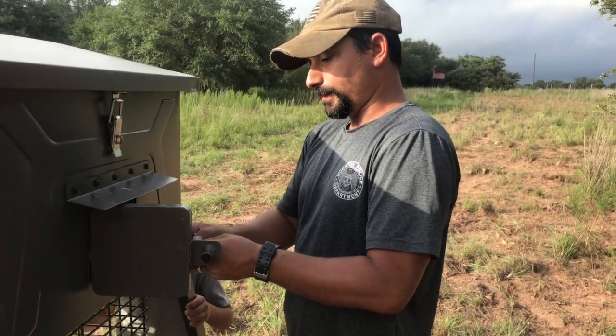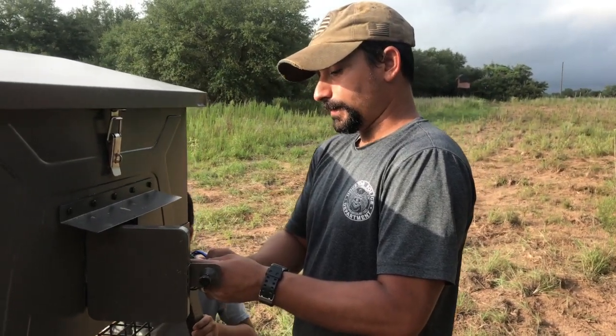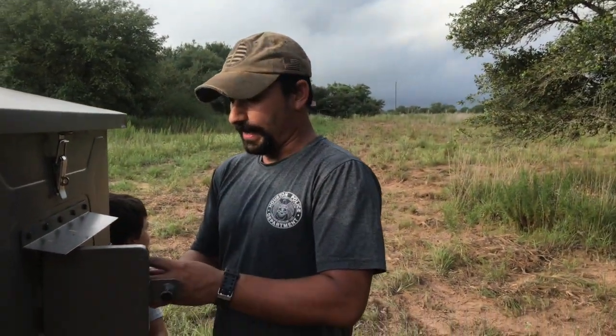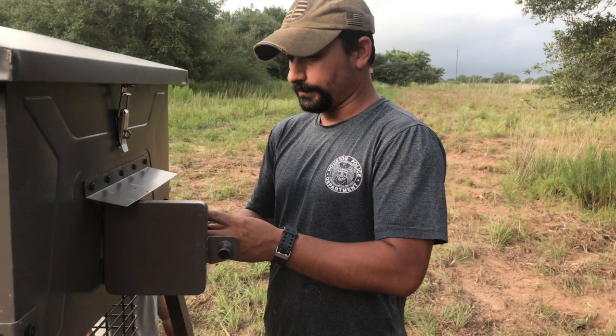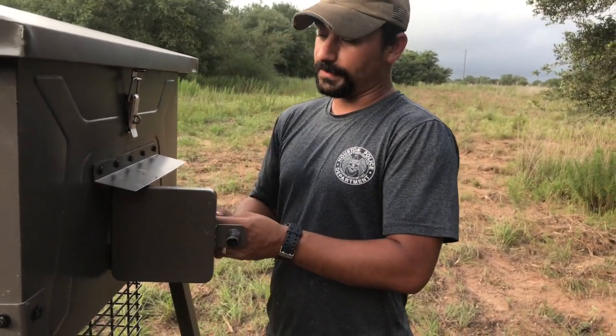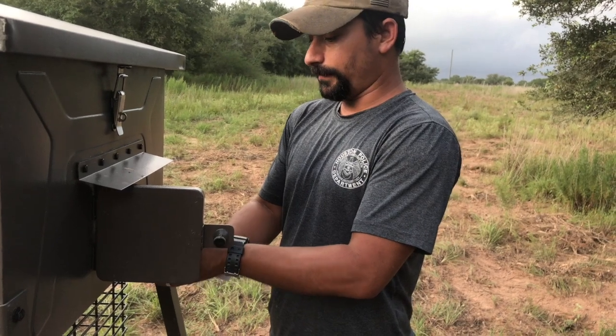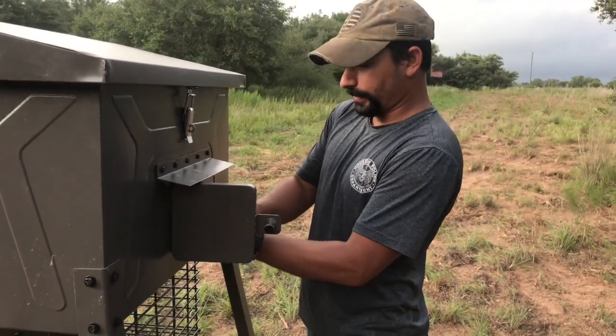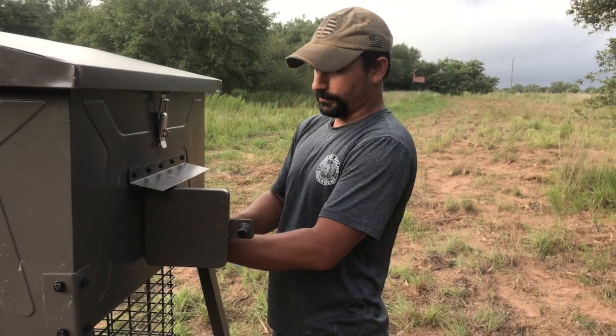We need to hurry because we're getting a bunch of rain this past week because of Hurricane Hannah, and it's causing some problems here. We're going to have to deal with them, and hopefully it won't be too expensive. We'll have to make another video so you can find out what we've been dealing with and what the solution and cost is going to be.